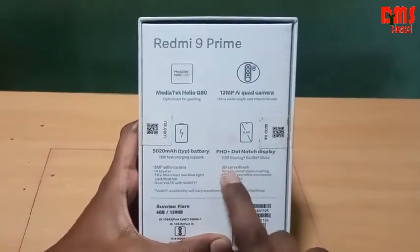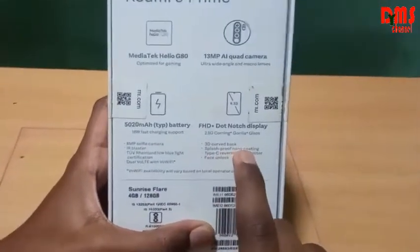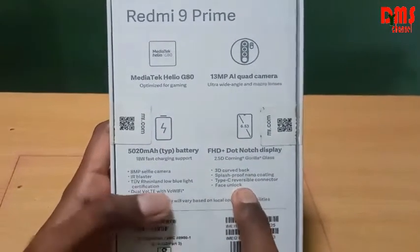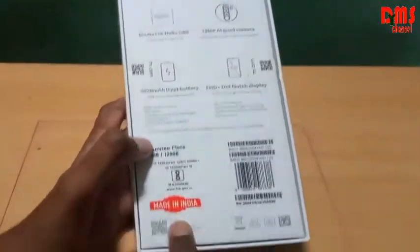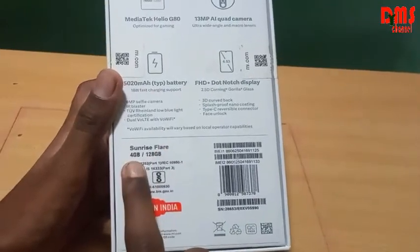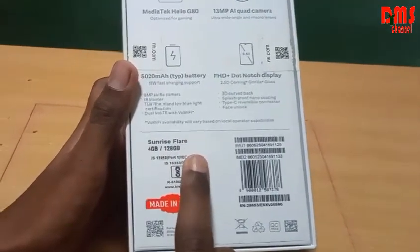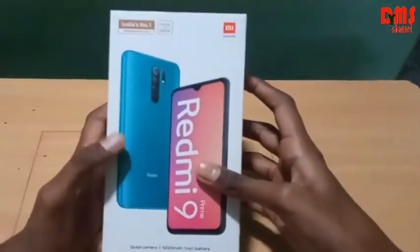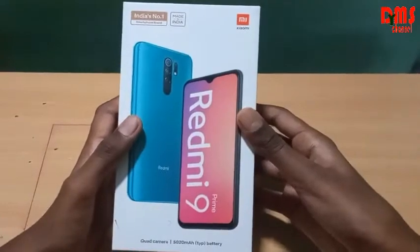It has an 8 megapixel selfie camera, IR blaster, TÜV Rheinland low blue light certification, dual-band Wi-Fi, 3D curved back, splash-proof nano coating, Type-C reversible connector, and face unlock. The main thing is it is made in India. Color is analyzed square and it has 4 GB RAM and 128 GB ROM.